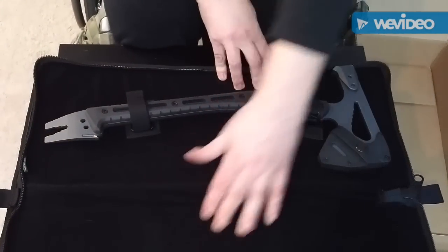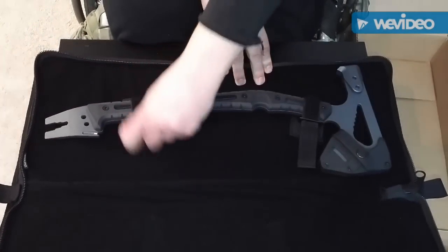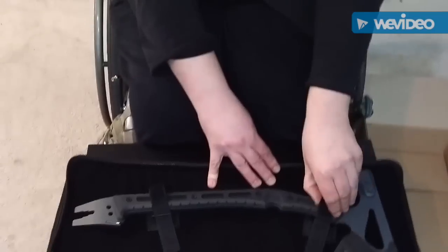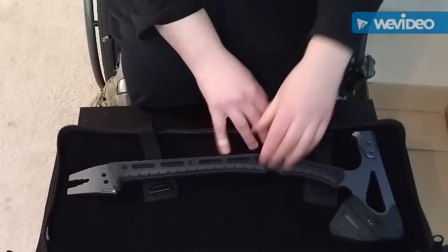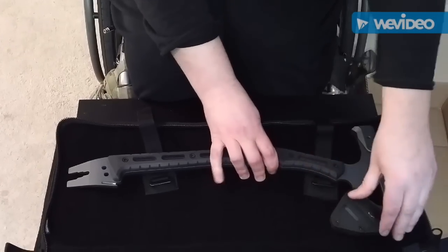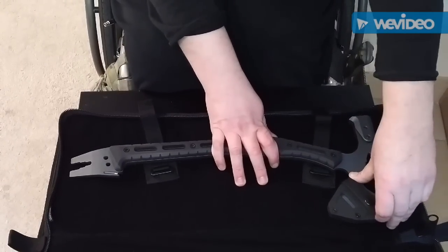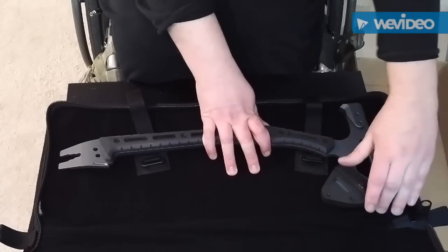Very nice. Like I said before, this is the larger version. There are two versions: the 15 and the 19 inch — this is the 19 inch. It comes with two options: you can get the full sheath or just the blade guard.